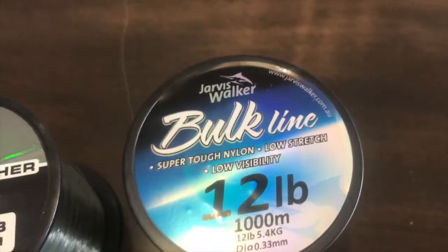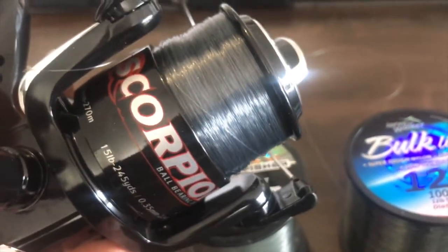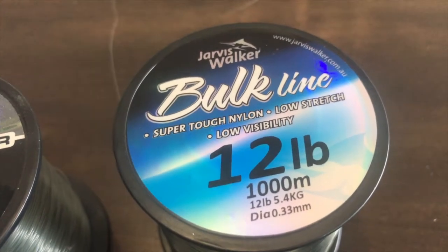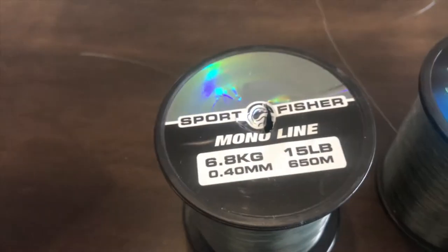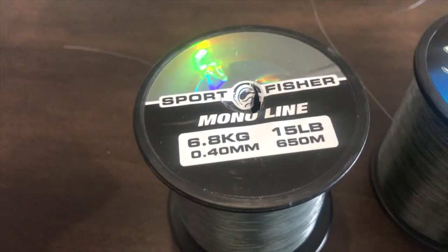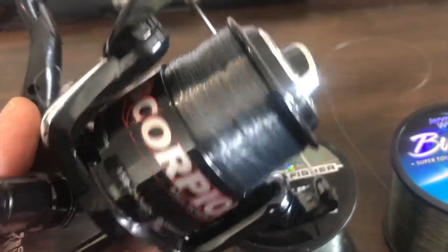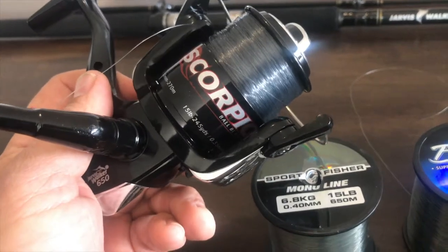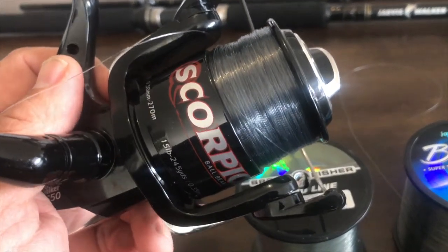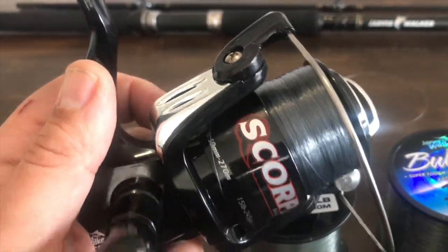I've compared it to some fishing line I've got and it appears there's 12 pound line on this reel — it seems to be the exact same size as my 12 pound line and nowhere near the thickness of the 15 pound. So I'm assuming it's 12 pound line that came on the reel, which I'm happy with. I was debating whether to use 12 or 15 pound line on this rod, and it looks like Jarvis Walker has made that decision for me.